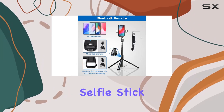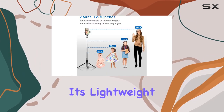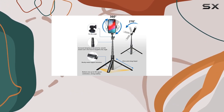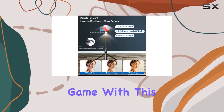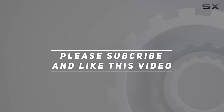In conclusion, the Ashiner 70-inch selfie stick phone tripod is a must-have for photography enthusiasts. Its lightweight, durable design, adjustable angles, hands-free operation, and professional LED fill lights make it a versatile tool for any situation. Upgrade your photography game with this all-in-one device. Check out the video description for updated price, and thank you for watching.